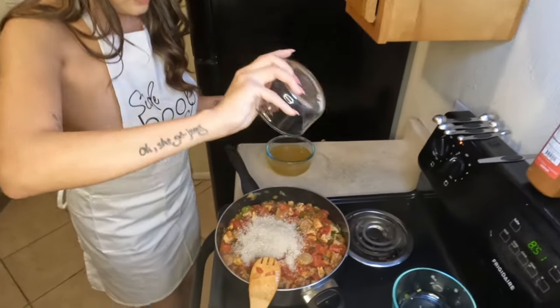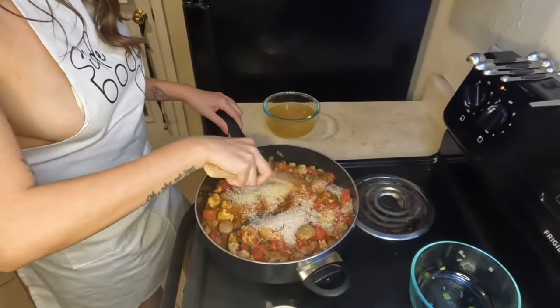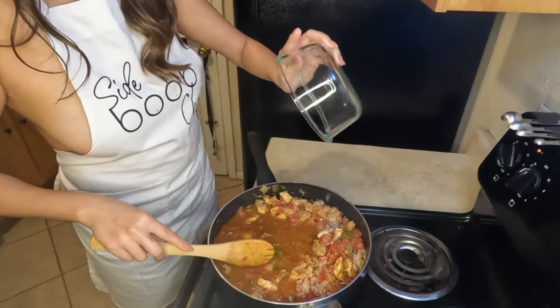Once you have everything in the pot, make sure it's really well mixed in until everything is incorporated, then cover it and set it on a low heat. Let it simmer until your rice is tender.